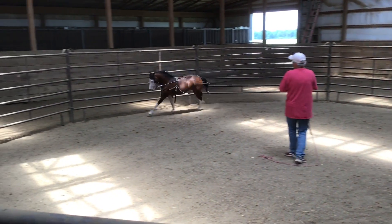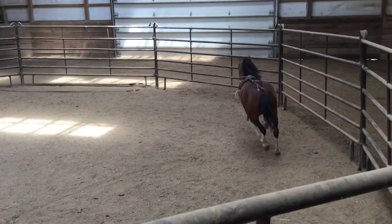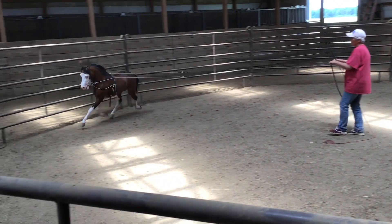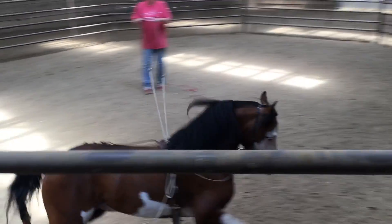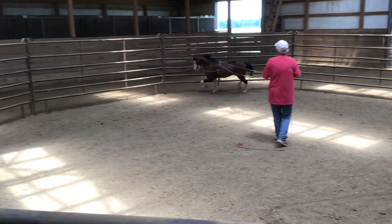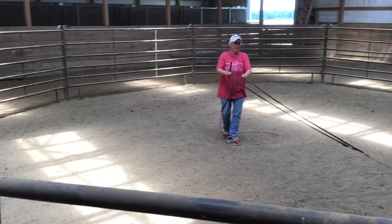We're going to slow him down a little bit. Raleigh — easy, easy. I like to use voice commands and apply pressure. You've got to go in one direction. I want to go ahead and get him to go the other direction.